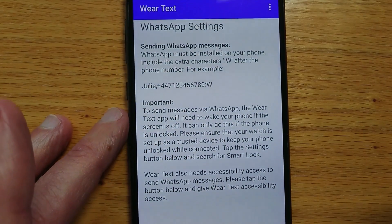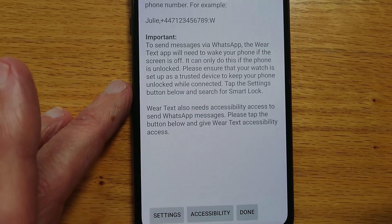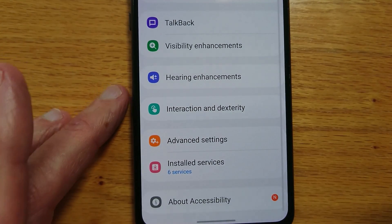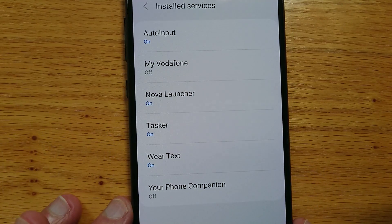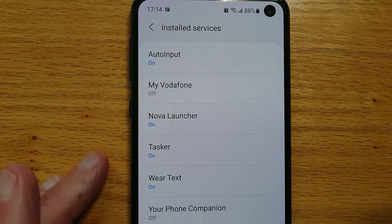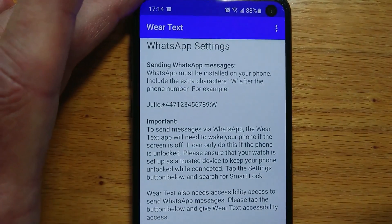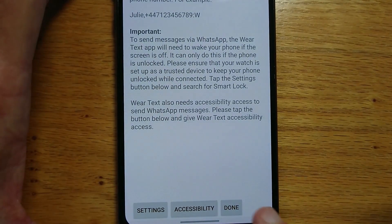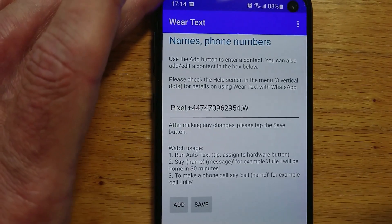We also need to give WearText accessibility permission to send WhatsApp commands. If I go to accessibility here and look at installed services, WearText appears in the list — I've already done it. You might need to restart your phone for this permission to take effect, but once it's done it's a one-time setup. We can press the done button and we're all set.